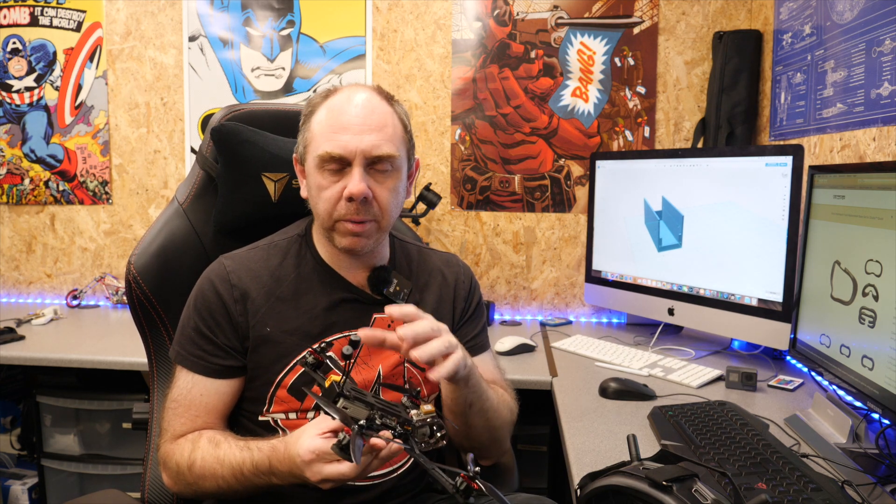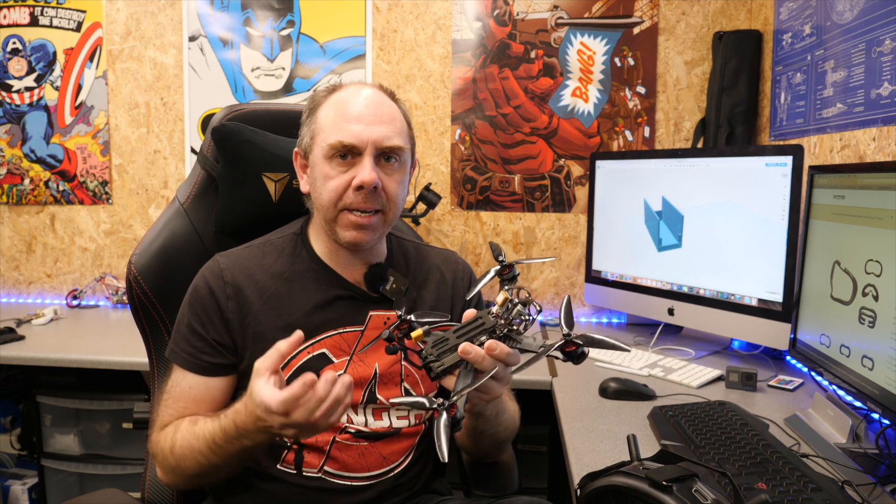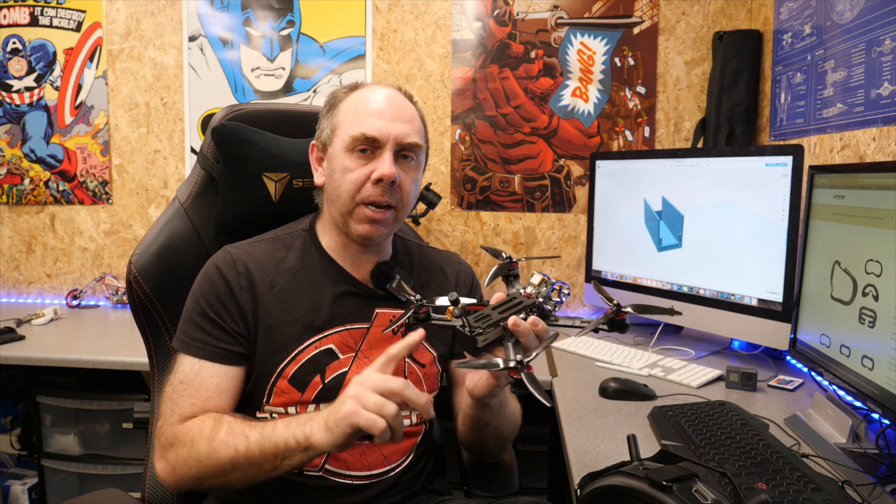These issues all seem to coincide with people powering their air unit off their flight controller with a built-in BEC, and these are mostly people flying with a 6S battery. The basics of it seem to be that whilst many flight controllers have the connector on board for the DJI system and offer compatibility, the built-in BEC may not be fully capable of providing all the power the air unit needs, and at some point it reboots in flight.